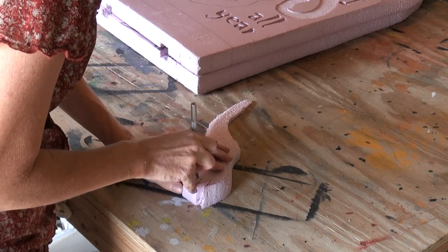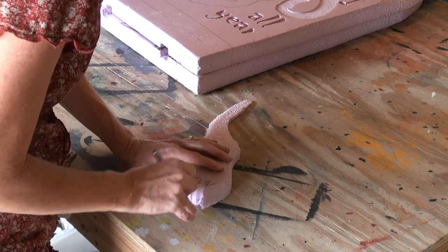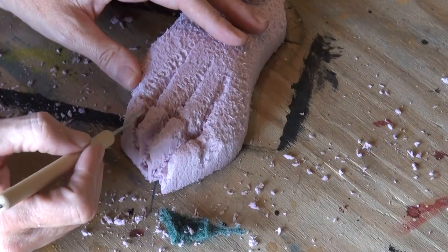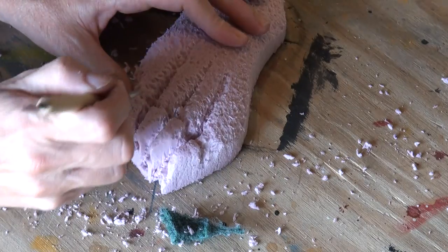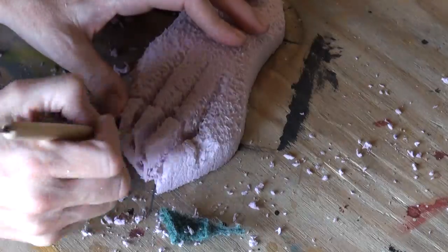For the hand, that was a one and a half inch foam that was shaved down and graduated to add some nice depth. Now just kind of pick and prod at that hand to get it as realistic as you can.